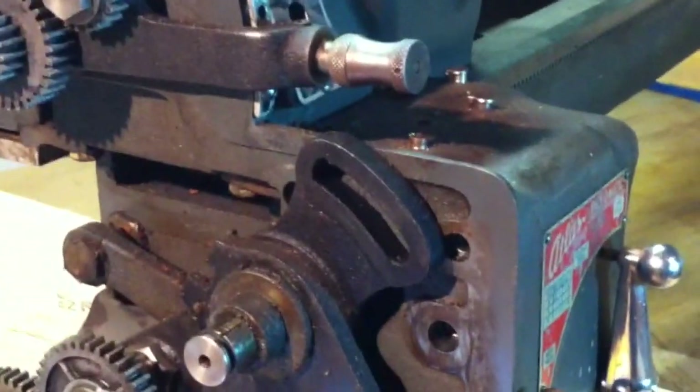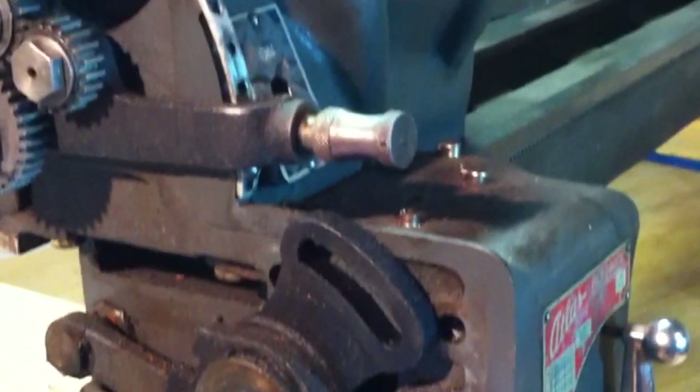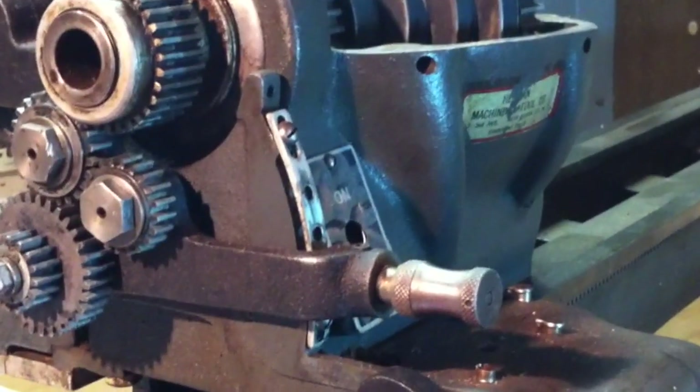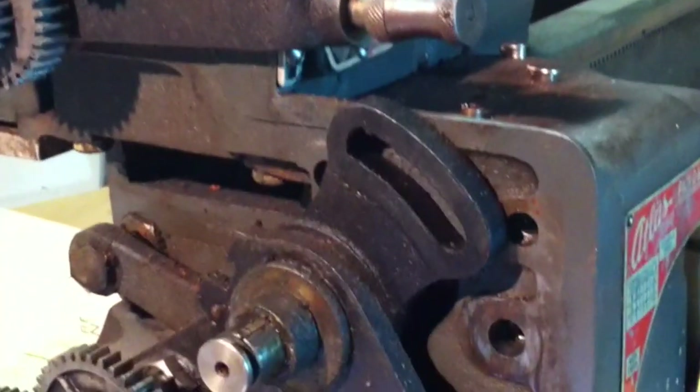One other thing — there might be an access point underneath this gearbox. I see a couple of screws here, and if it is an access point, that would be good. If not, no big deal. I don't want to take this lathe down to a point where I'm completely frustrated because I lost something or broke something, or it's in so many pieces that it seems too daunting to put back together.